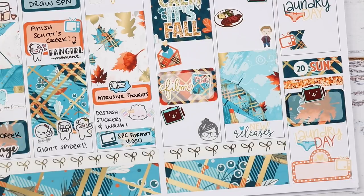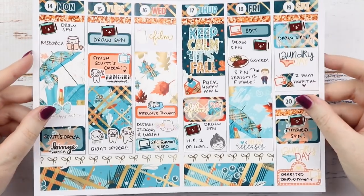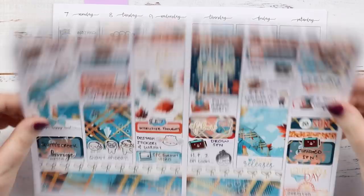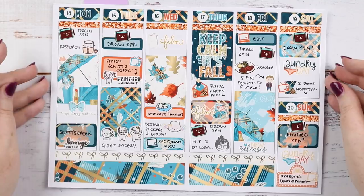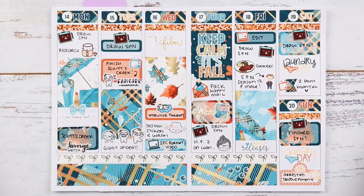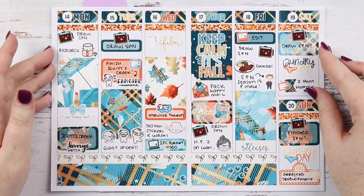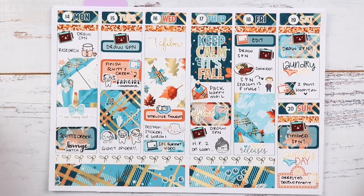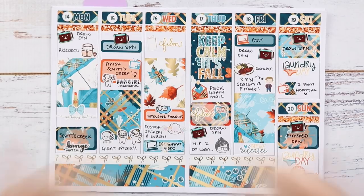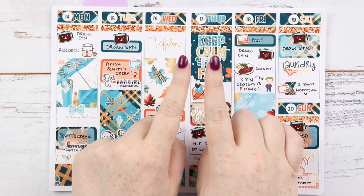That is the finished spread! Let me know what you thought down below. I think it looks really fun and autumn-y — this is also the very middle of this insert, which is cool. I do love Little Miss Papery kits; she gives you stickers for like everything. I just had to do a lot of emotion stickers this week, but the week is finally behind me and we're starting off positive. If you liked it, please give it a big thumbs up, don't forget to subscribe if you haven't already, and I'll see you next time — bye!